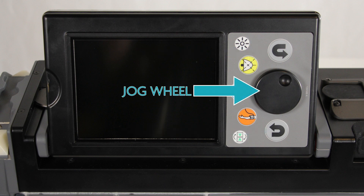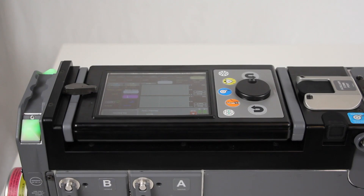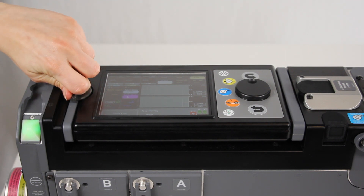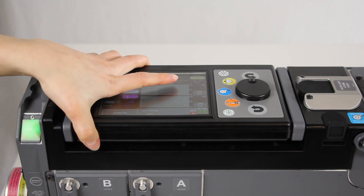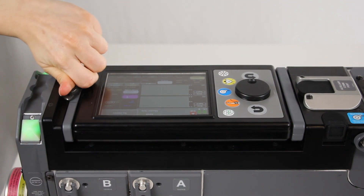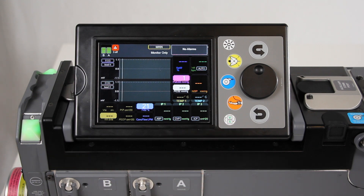Turning the jog wheel clockwise or counterclockwise selects an item in a circular manner going around the screen. Activate the selection by pressing the jog wheel. Press the back button to cancel an active entry. The display screen can be locked or adjusted to face either the right or left side of the MOVES SLC to support operation from either side of the unit. Turn the catch 90 degrees to the left or right to unlock the screen and allow it to be raised into a working position. Use the flip screen button to adjust the display orientation as needed.